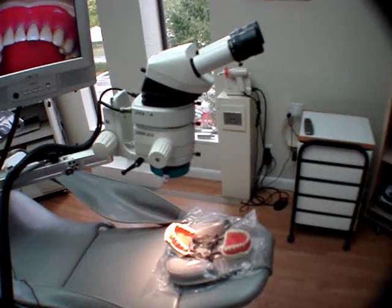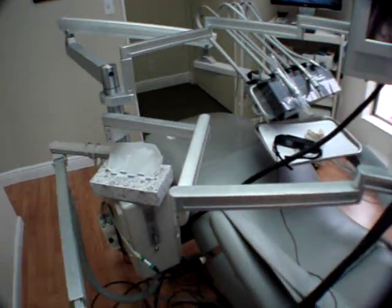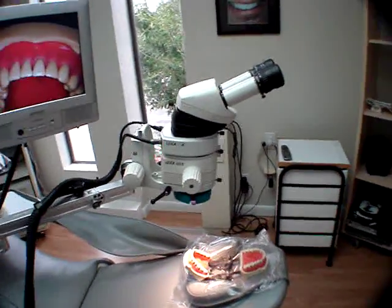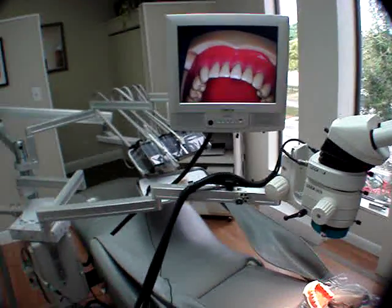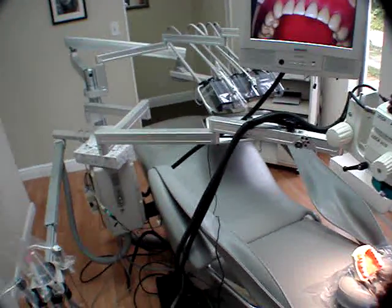The microscope, as I said before, is attached directly to the dental chair itself, and that makes it very, very easy to use day in and day out. Notice we do not have any other hardware in the office, and so we keep it simple.